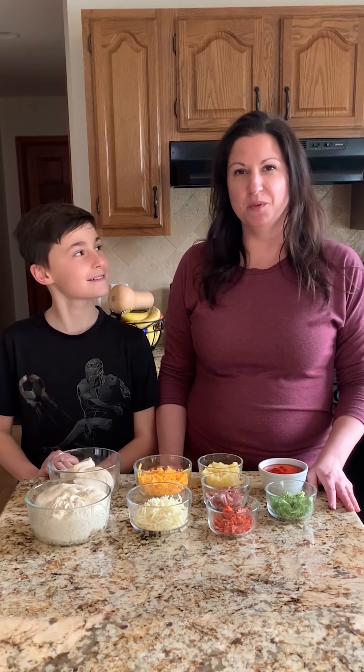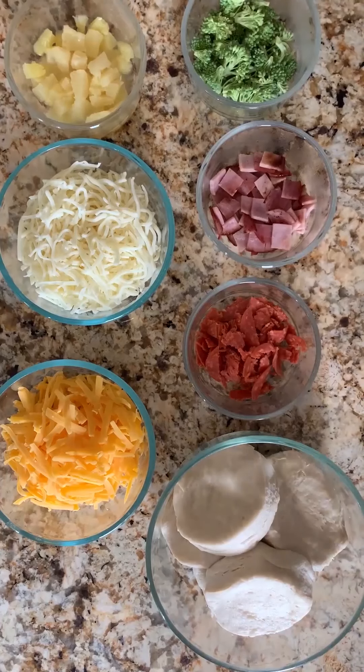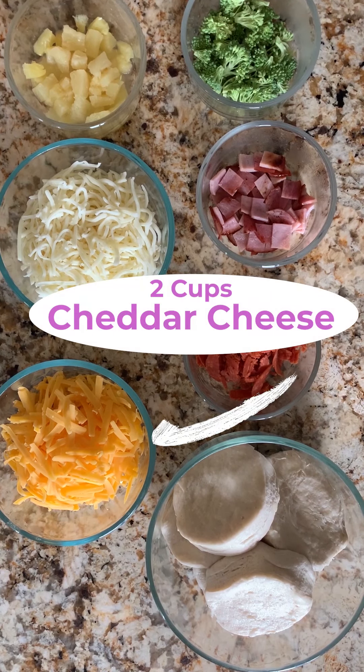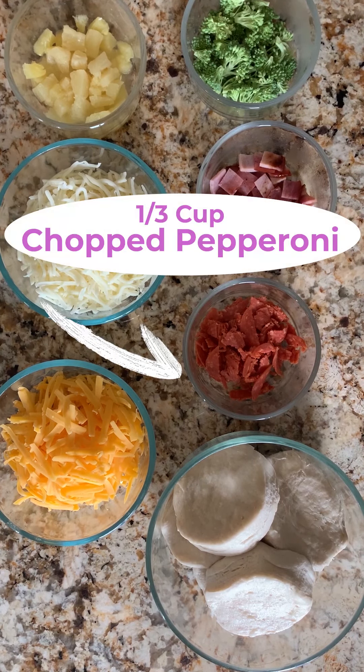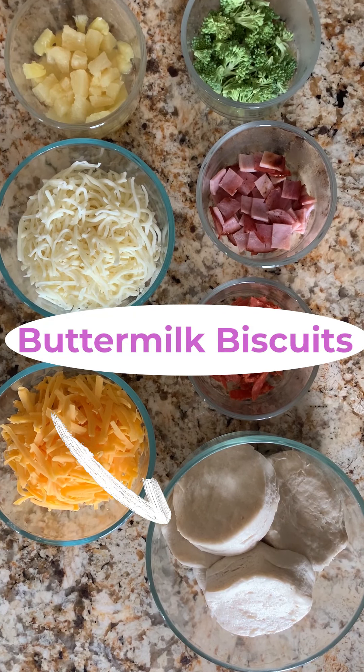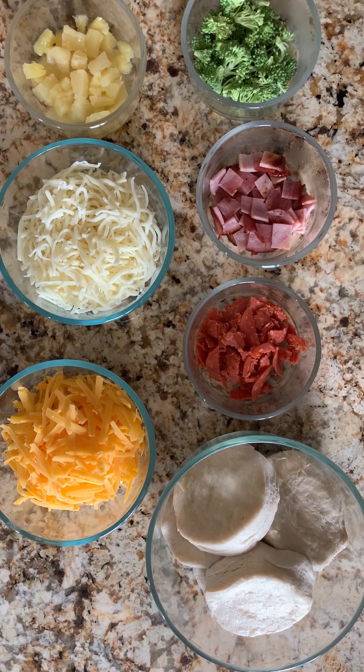Let's show you guys the ingredients and some of the toppings we're going to be using today. We are making a half batch of the pizza bites recipe on Savor's website. The full recipe calls for two cups of grated cheddar cheese, a third cup of chopped pepperoni, and two seven-and-a-half ounce tubes of regular sized buttermilk biscuits, for a total of 20 biscuits.